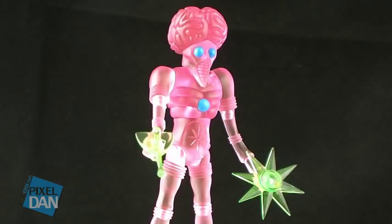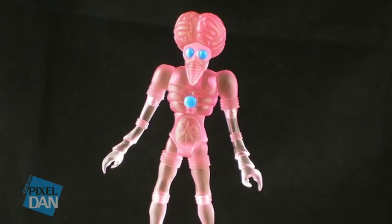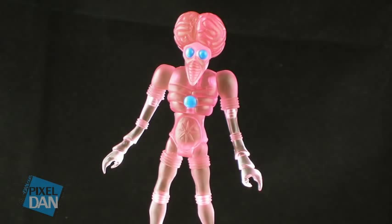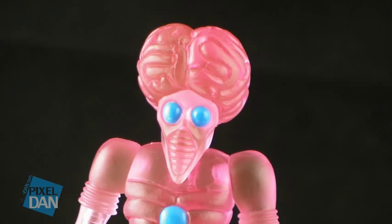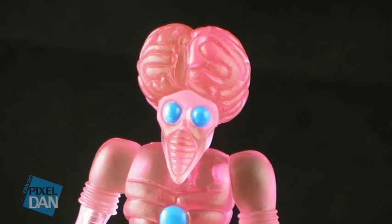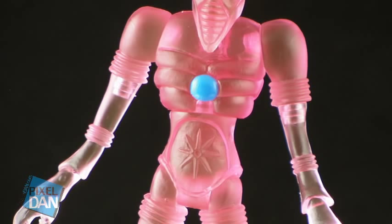One of the things I always say about the Outer Spacemen figures that makes them so cool is they've really got that retro science fiction feel to them. They almost feel like they stepped right off of some 50s sci-fi horror-type films. And Orbitron here has got to be one of the best examples of that — he looks like he walked right off of a classic sci-fi film. This figure is done in an all-translucent pink plastic, but his eyes and the little orb on his chest are painted a solid blue.